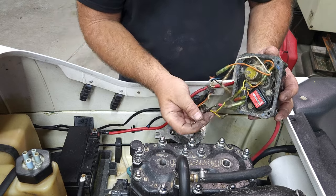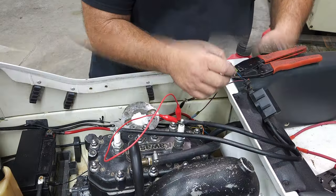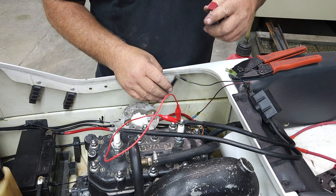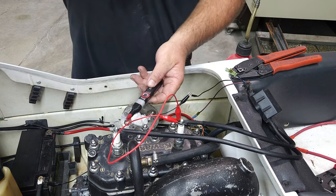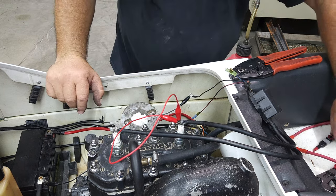The next thing is we're going to develop some kind of spark. So let's go find an igniter. We found a CDI here. We've got a wire hooked to the stator, got our ground, and we're going to see if we have spark. No spark. I wonder if we need a better ground. Let's try something else here.